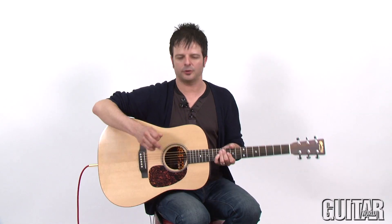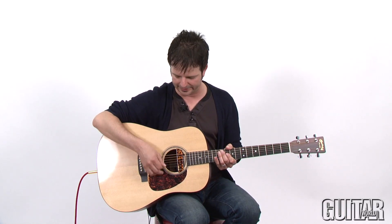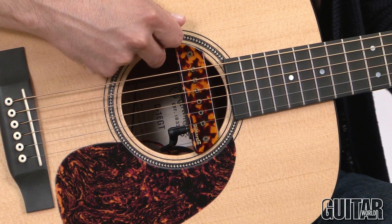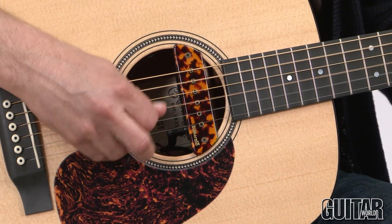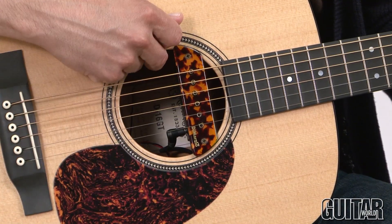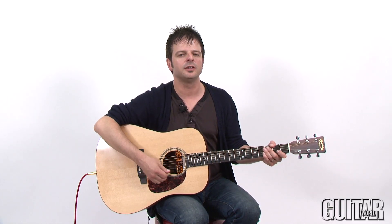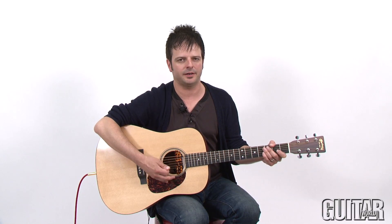The best way to use the DiMarzio Angel Acoustic System is to start with the magnetic pickup volume located underneath here. You set the volume for how much of the magnetic pickup you want. Then you add in the under-saddle nano flex pickup from Shadow, whose volume is located under here. What this does is it adds a lot of brilliance and body and upper harmonics. Take a listen.